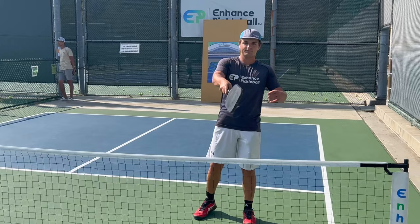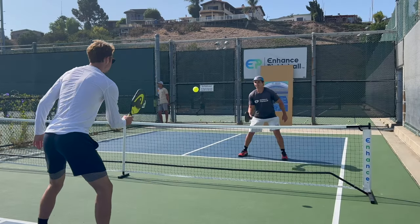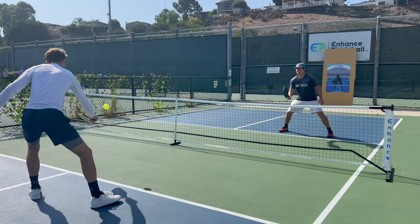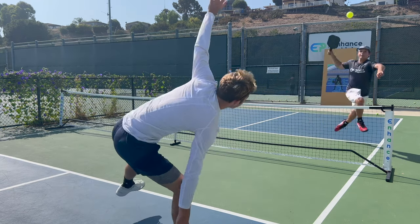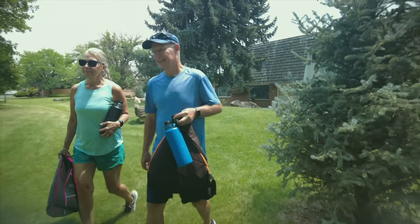The number one way you'll get this shot is if you're in a dinking situation and the person in front of you decides to go down the line. Generally, a good time to try the Ernie is when they're off balance or they look like they're not going to be able to hit the shot cross-court. Overall, if your physicality allows it, the Ernie's an unbelievable shot to add to your arsenal — and remember, it's an effective play. Make sure to send this video to your partner so you can both use this to keep your opponents guessing.